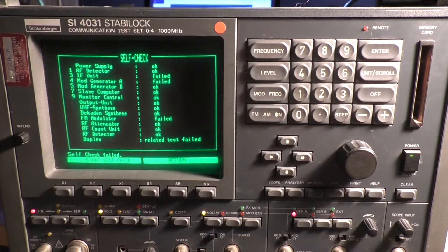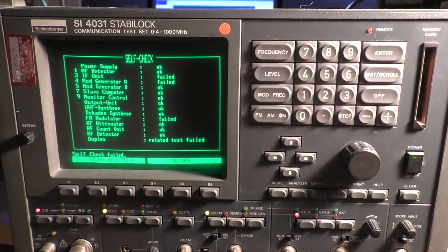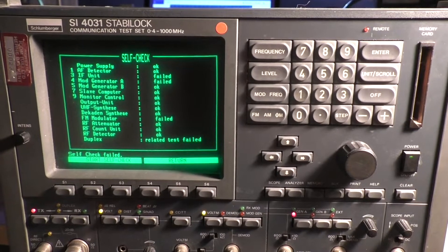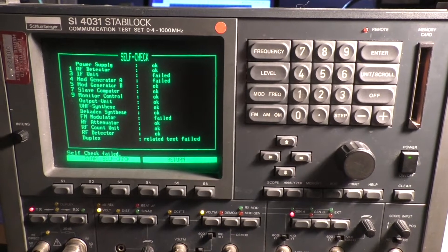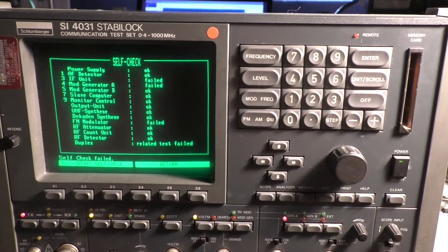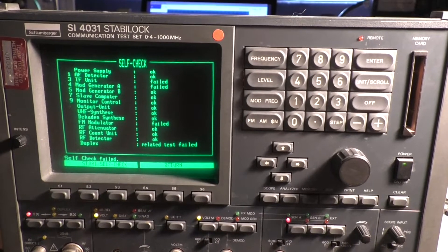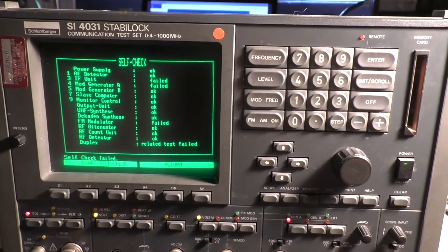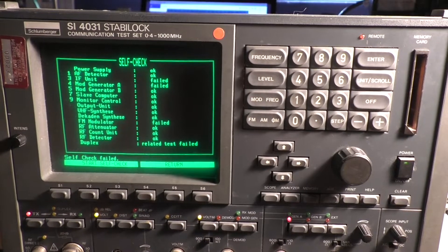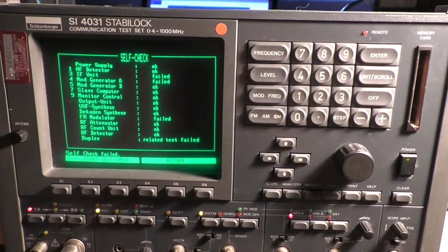We've got some failures: the IF unit failed, the mod generator failed, and the FM modulator failed. Duplex-related test also failed. I've been told the common cause for failures on these units is age-related capacitors that dry out or leak — they're 10 microfarad surface mount values, and the recommended fix is basically to replace every single one of them.